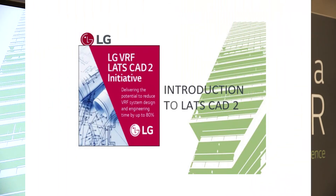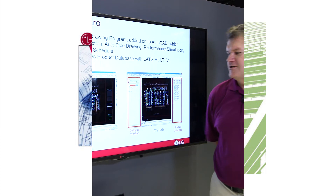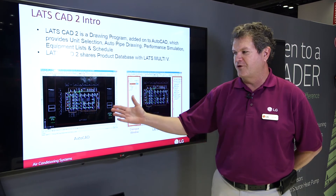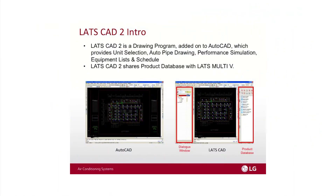Hi, my name is Ed Ferrier. I'm an Applications Engineer with LG Electronics and today I want to tell you a little bit about our new engineering software called LATS CAD2. LATS CAD2 is totally based off of AutoCAD, so many designers when they're designing their drawings for a VRF system use AutoCAD drawings. With LATS CAD2 you can open up a drawing in AutoCAD as shown here — there's our floor plan — and then LATS CAD2 will open up menus on both sides of the drawing.